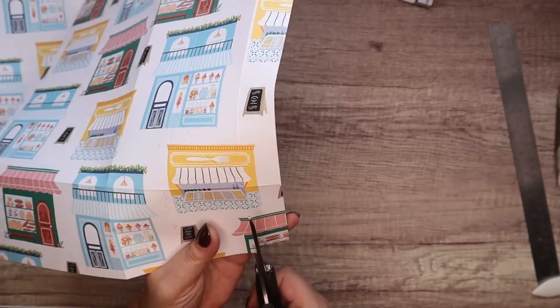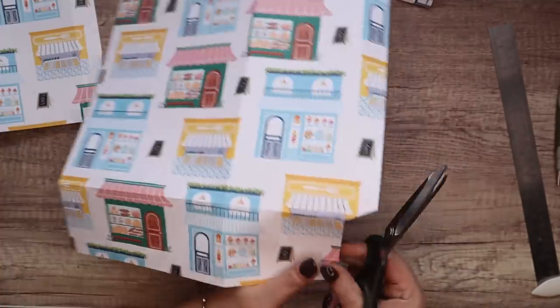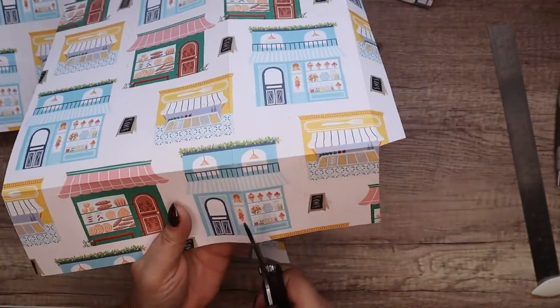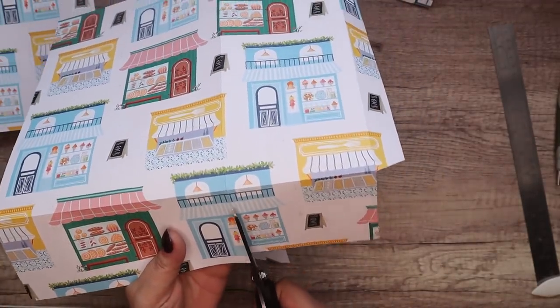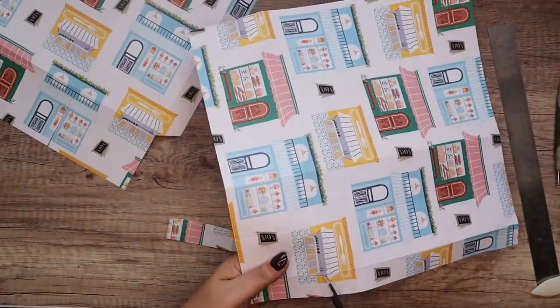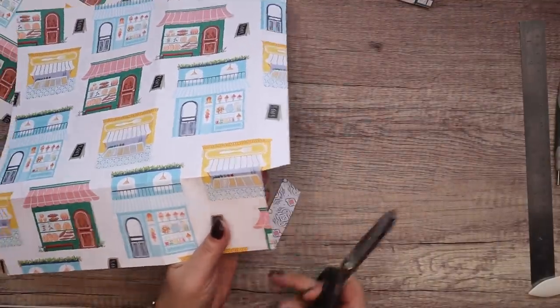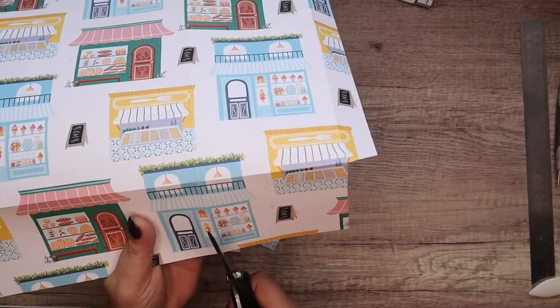On both pieces we're doing exactly the same — removing the same bits. Cut that piece away there, then cut straight on this one that we have scored. Same over here — cut that piece away and then straight on that one.